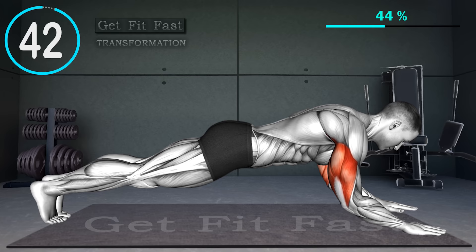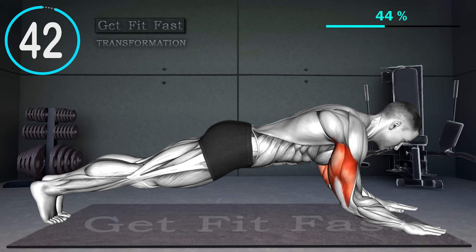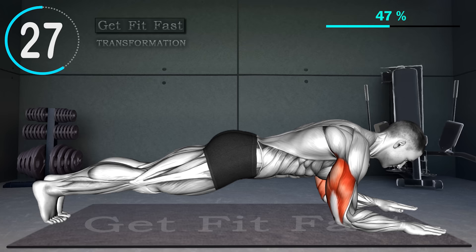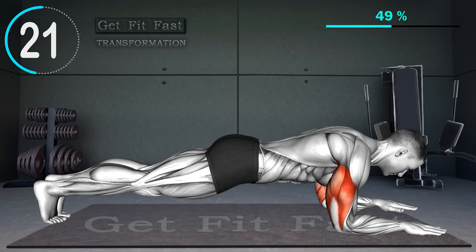Start in a push-up position with the feet hip-width apart and hands slightly narrower than shoulder-width. Place the hands forward in front of the shoulders, instead of directly under the shoulders. Begin by bending just the elbows and lower the body until the forearms and elbows touch the ground. Press down into the ground from the triceps and push the body back up towards the starting position. Repeat.